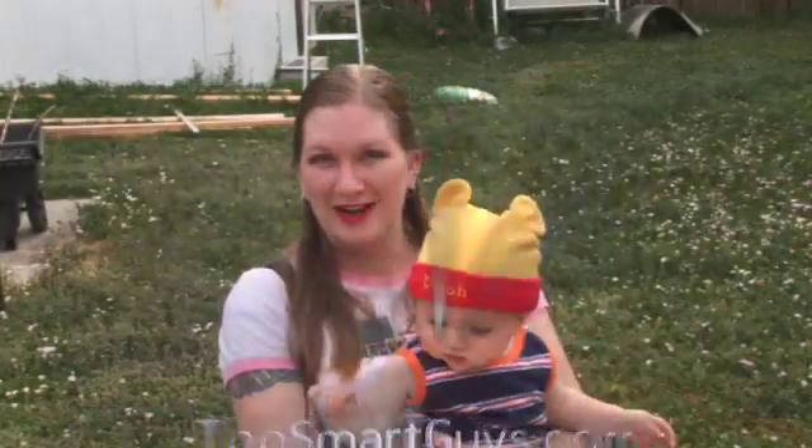It's going to be the next episode. Thanks. This has been a Two Smart Guys production.